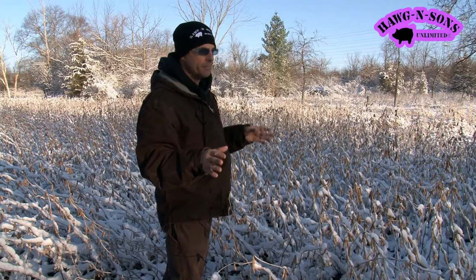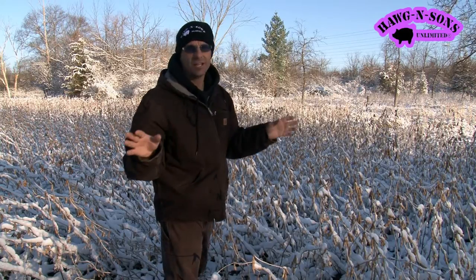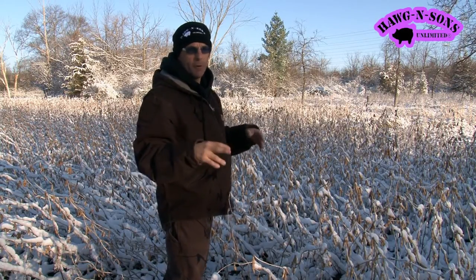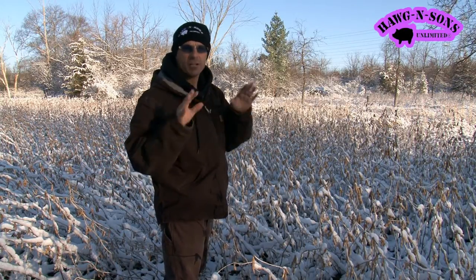There has to be some kind of record. I just want to spread the word that it doesn't take a special food plot soybean — a B.O.B., buck on the bag, soybean — to get the non-shatterability. I want to spread the word.